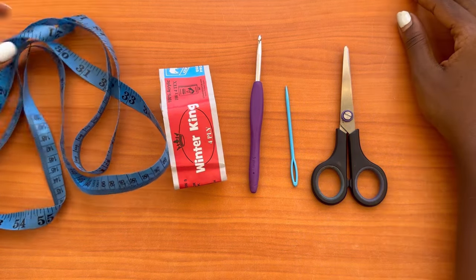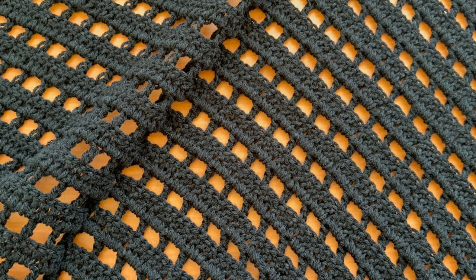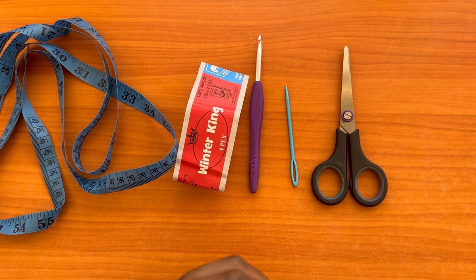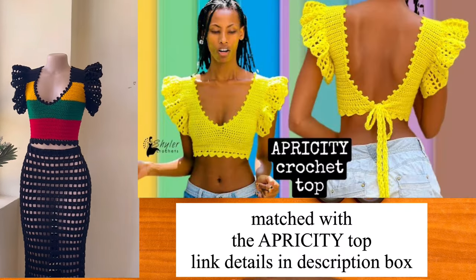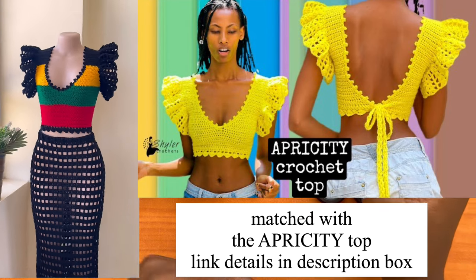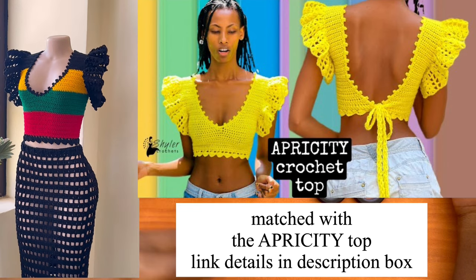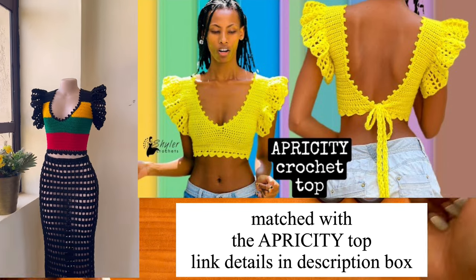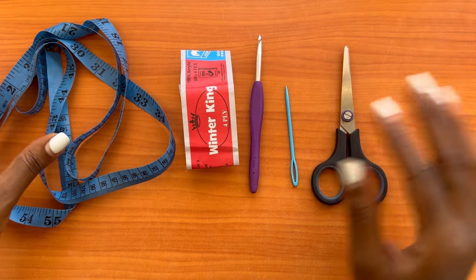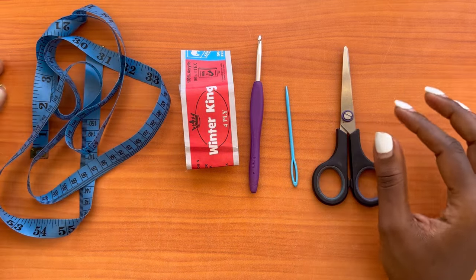Welcome back to the channel. Today we're going to learn how to make an actual piece using the stitch from the previous tutorial. We're going to make a maxi skirt that can be paired with the Apricity top — I already have a tutorial for that top, and I'll be leaving the link in the description box below. The top and the skirt both have written patterns available, so check the links in the description for all the details.